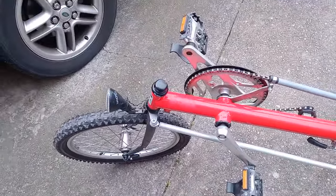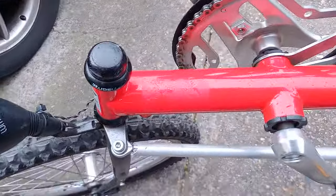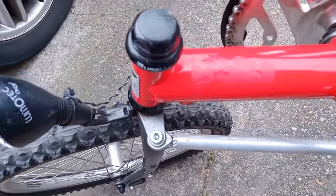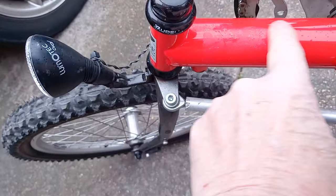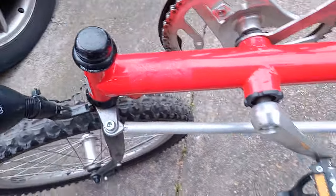Here it is. There's a few more dings and dents that weren't apparent in the previous pictures. There's some roughness and scratching here, but otherwise it's okay.